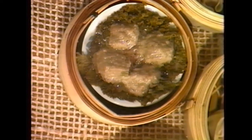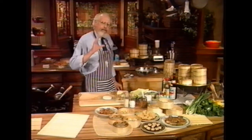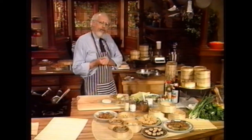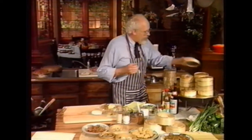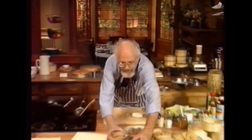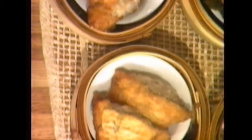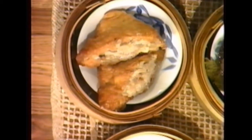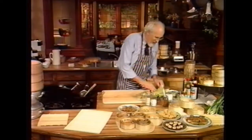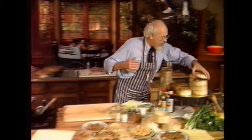Then we have stuffed bean curd — use the very same filling as the pork shumai and stuff it into deep fried bean curd wedges, and you come up with something wonderful. I'm really getting hungry! We have good dim sum houses in Chicago and some good ones in New York, but my favorite is in Hong Kong — we also have good ones in Seattle where I live. Now I have some hot and spicy squid that would be seen on the table.